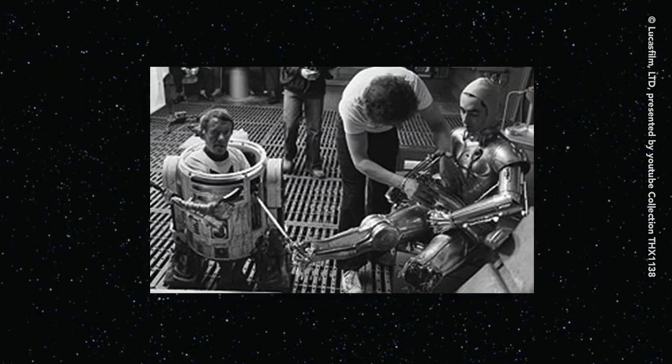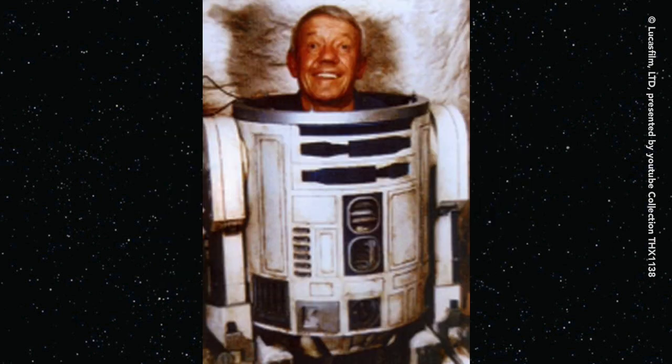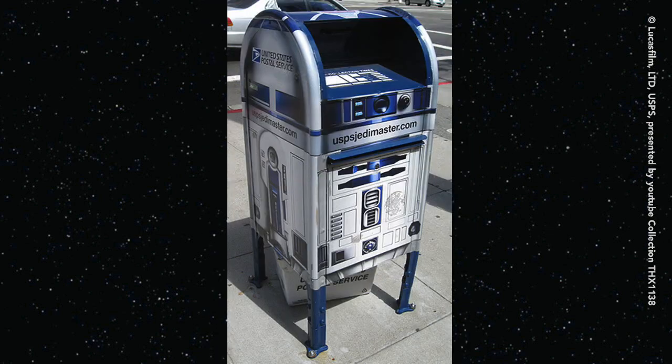You can see a little bit into R2's body. Happy he was able to bring R2-D2 to life. Our favorite little astromech droid can even deliver the mail.